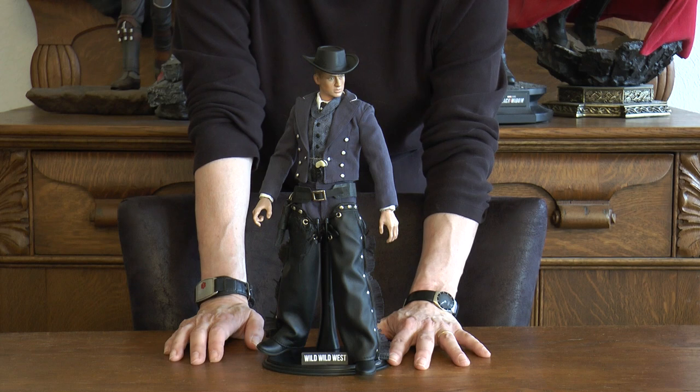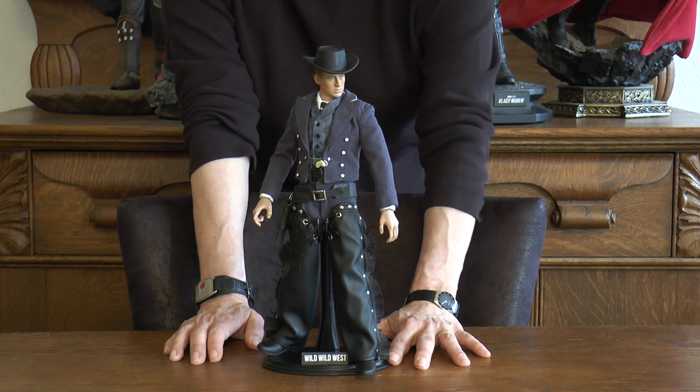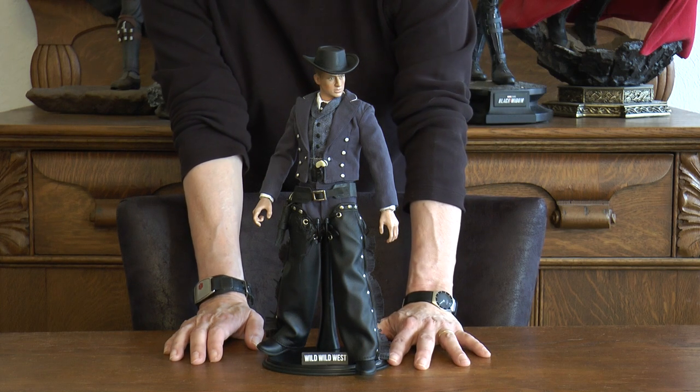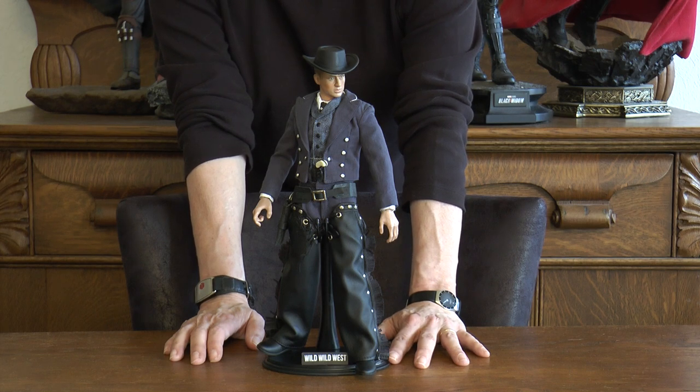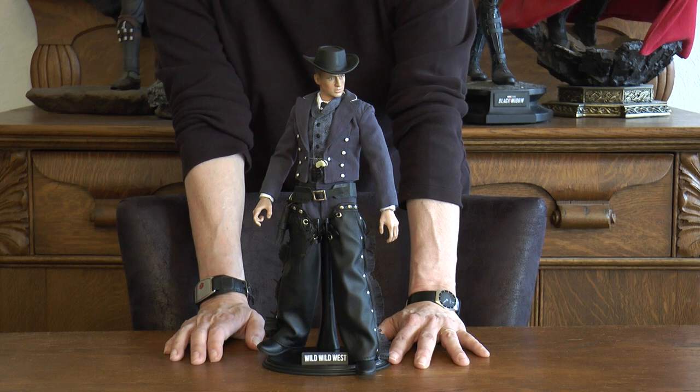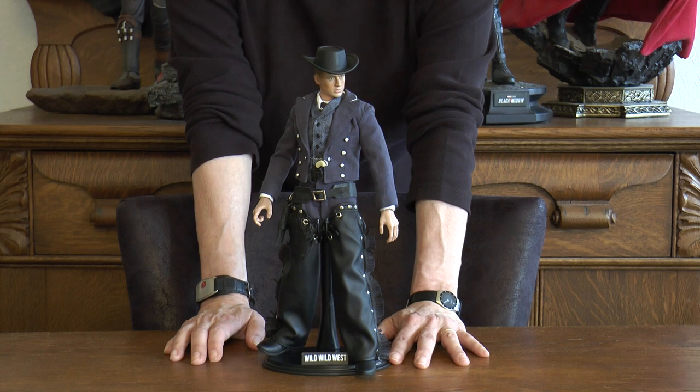Easy to do again if you know how to do it. We can break this figure down a lot more in terms of its creation in a later episode. But we'll pause now and I'll show you a quick shot of the facial sculpt. This is actually a Dragon's head, which is an older head sculpt, but one of the better ones that they made over the years.